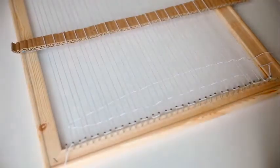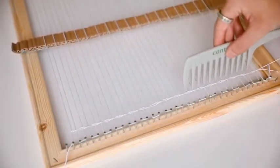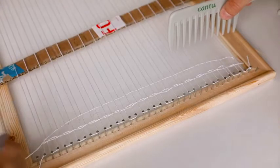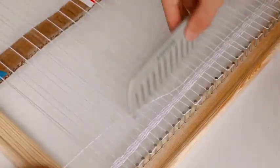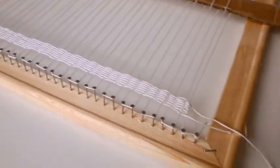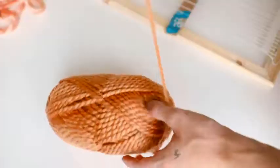I'm weaving through what's known as the footer using the same white string — this is just a starting base point. You don't want to start off with yarn right away. I did about 12 rows of this, which I saw With Wendy use as well. This is the starting base point of our weaving. You can cut off any additional thread and just leave it hanging. This is the color palette I'm going with for my pillow.